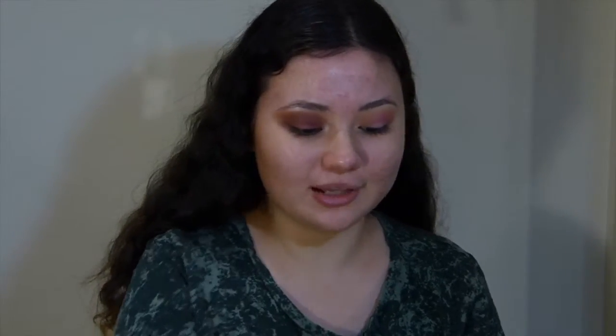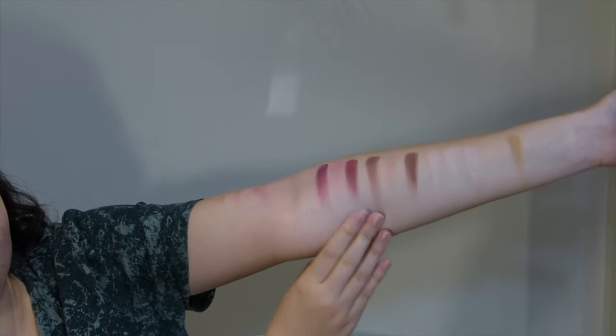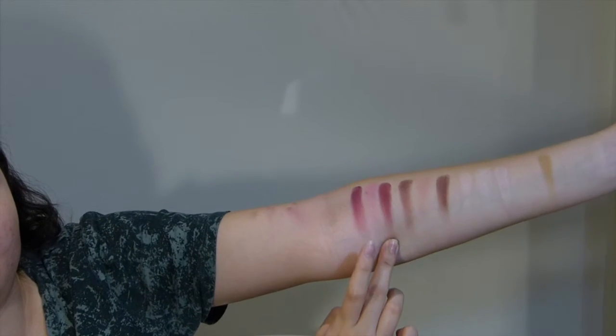I actually got a bit of eyeshadow in my eye, so I'm probably going to have to rinse it out after this — but that's what I do for you guys. The dupe of this palette is the Berries palette by BYS, and it's actually a very good dupe — you can see it on my arms. The shades are very similar, this being the real and this being the dupe. Thank you so much for watching. I really hope you liked the video — if you did, leave a like, subscribe, and comment on what your favorite part was and ideas for the next video. Bye!